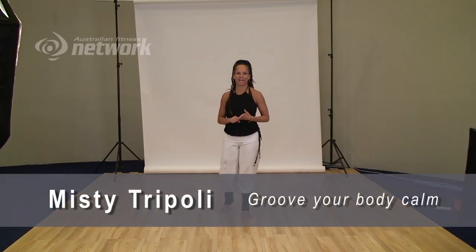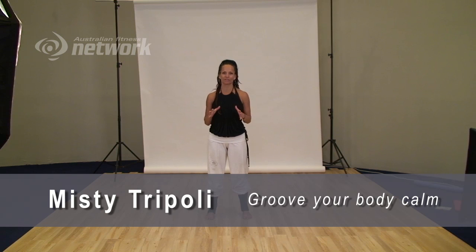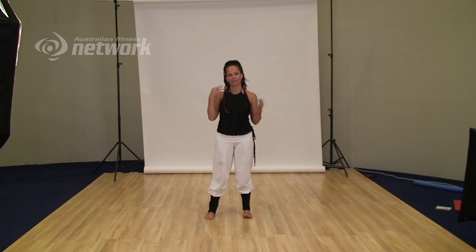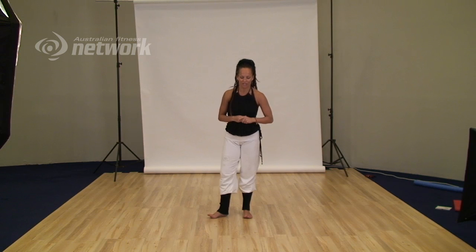Hi, my name is Missy Tripoli and this is a segment for my Move Your Body Calm workout. We bring in activities that work the hand-eye coordination and stimulate all the parts of the brain. So the activity is,